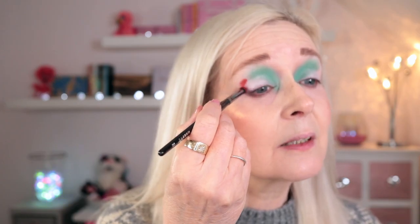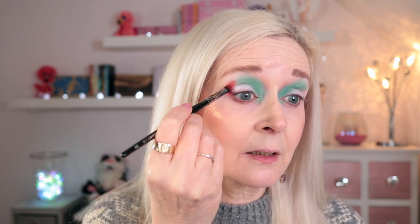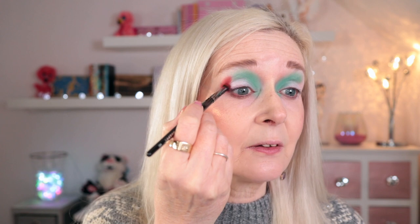For Fox Sake is next — we're going to pack that into the outer V and into the crease area. I'm just going to pack that down first. I thought I'd get quite a bit of fallout but I haven't, so we're okay. Doing quite a rounded shape here, just pressing it on without trying to blend it out yet — just figuring out where I want that colour to go. It's a very unusual colour combination but I think I'm going to be able to do it. The biggest problem will be where these two shades touch, as they're not the sort of shades to blend together.